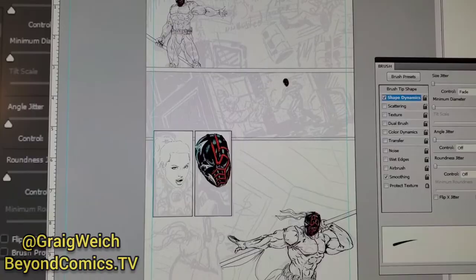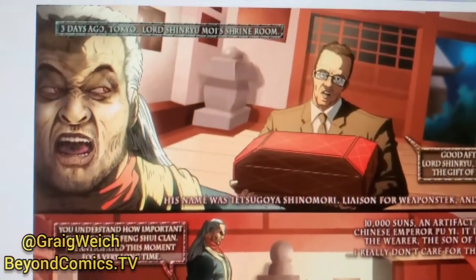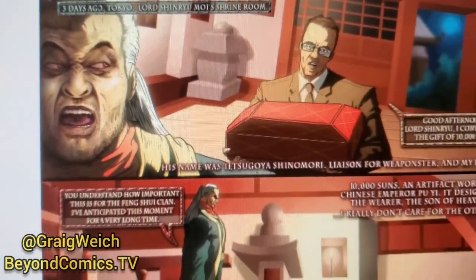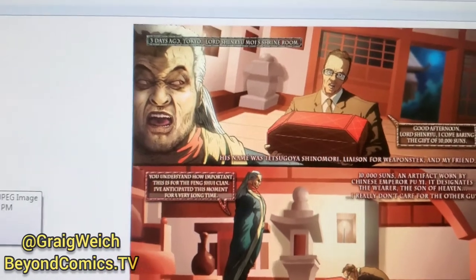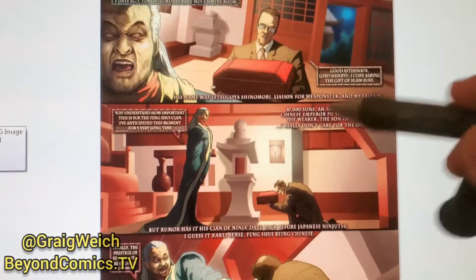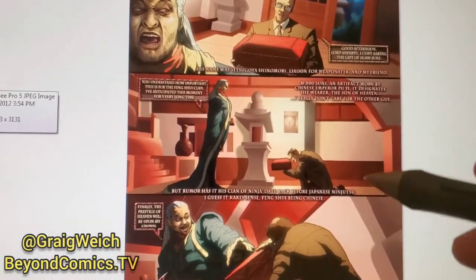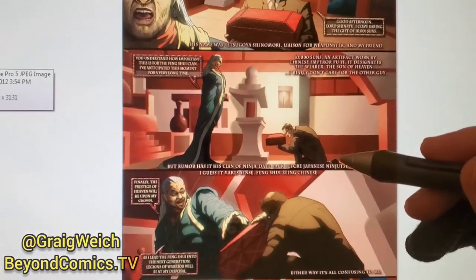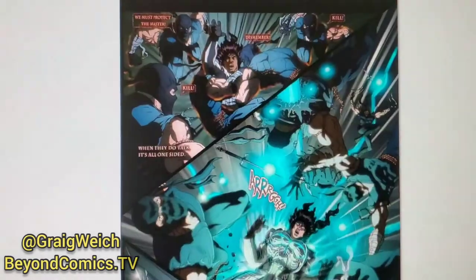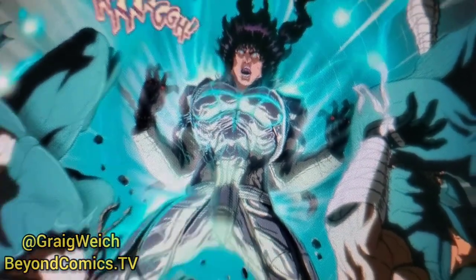If you get a chance, this is my finished artwork for Gakido, the new comic book starring Cary-Hiroyuki Tagawa as our character Lord Shinra Yuko, created by writer Brandon Wilson and me, the artist Greg Weick. You can see the stuff I'm doing here — this is available for download right now at comixology.com or isnew.com. This has been comic book artist, writer, and director Greg Weick from beyondcomics.tv.